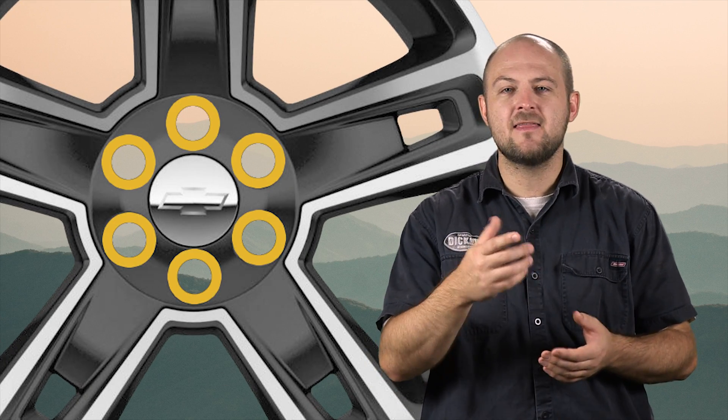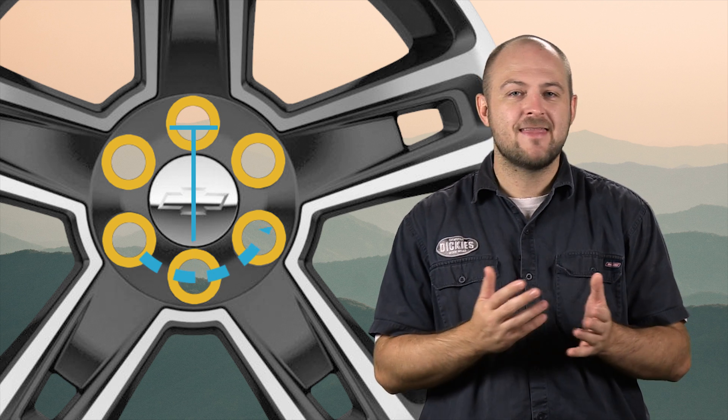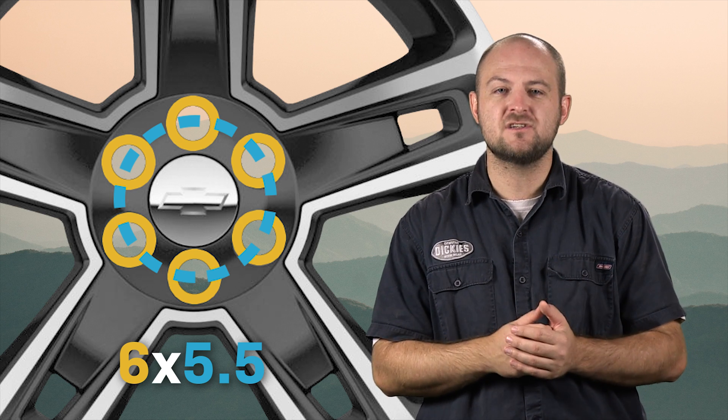If you have 4, 6, or 8 lugs, you'll measure from the center of one hole to the center of the hole on the direct opposite side. So let's say you have a 2017 Silverado — you'd count the number of bolts, which is 6, and then measure from center to center to find a distance of 5.5 inches. That means your bolt pattern is 6x5.5 inches.